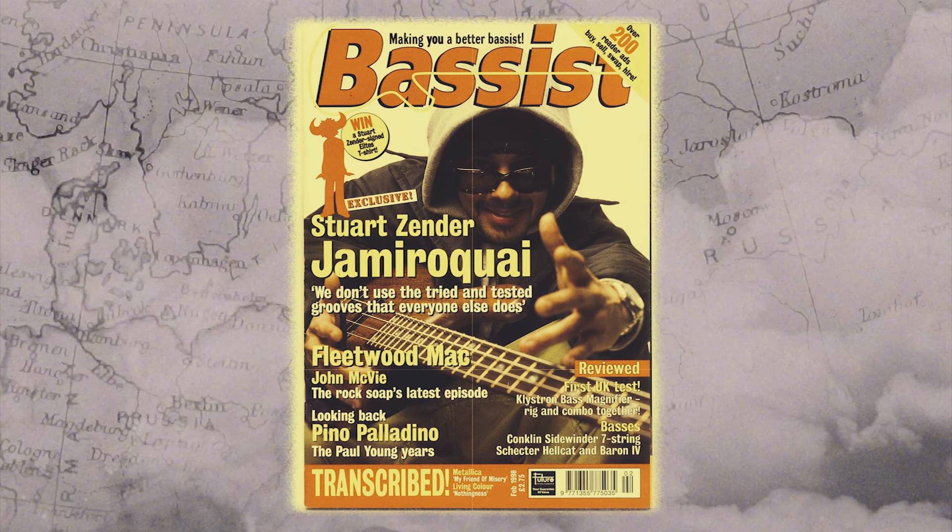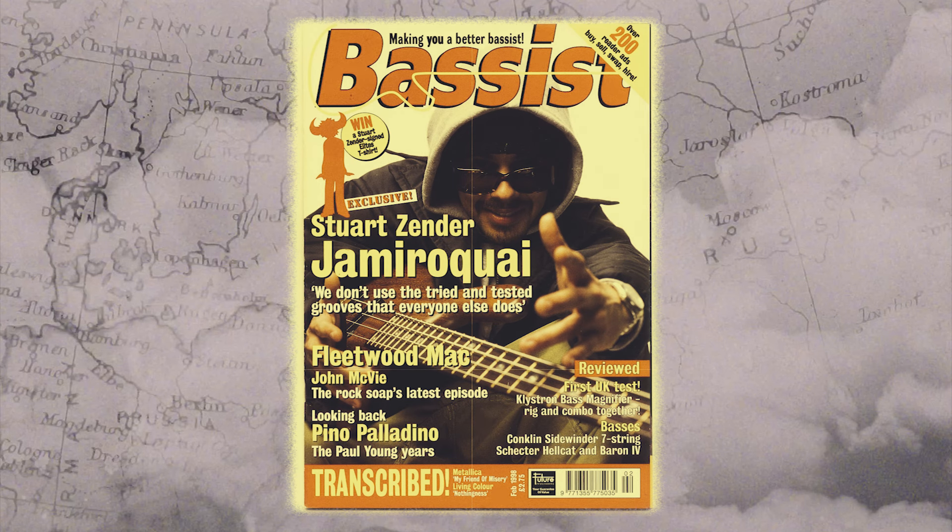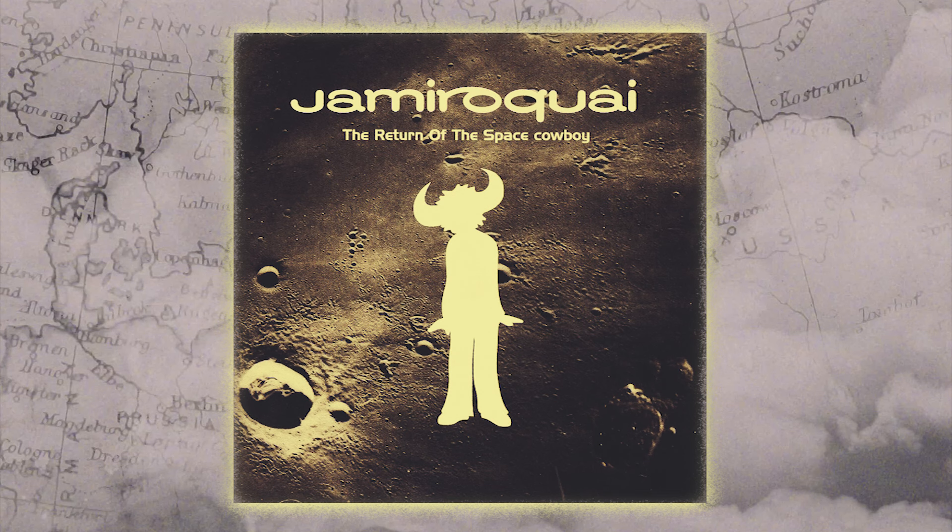One of Zender's signature moves is placing his fills in unconventional and always unexpected moments. This version of Space Cowboy isn't the one on Jamiroquai's second album, The Return of the Space Cowboy — it's the version commonly played on the radio when the single came out, normally referred to as the Stoned Again mix. The album version is different, with a longer runtime and a different bass line played by someone credited as Mr. X. Years later, Zender revealed that the bass player was actually Paul Powell, though Zender confirmed he wrote the original Stoned Again mix bass line.